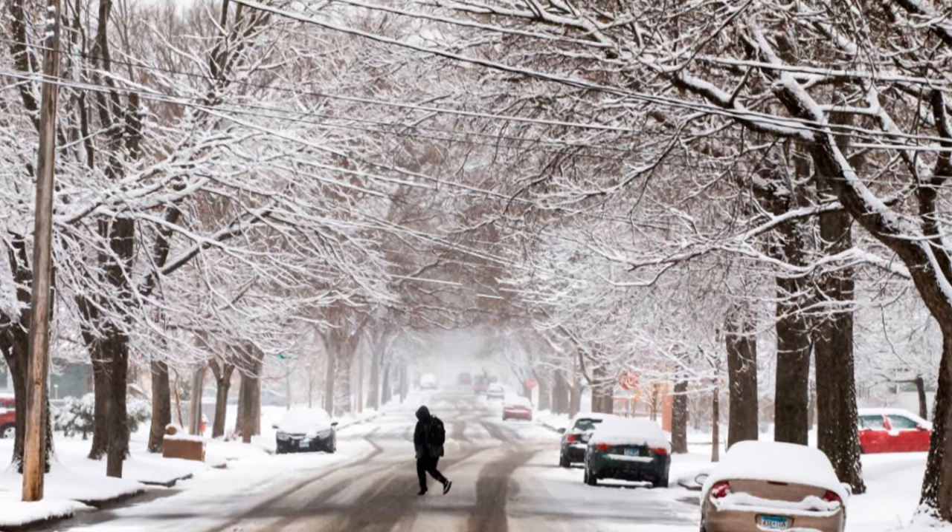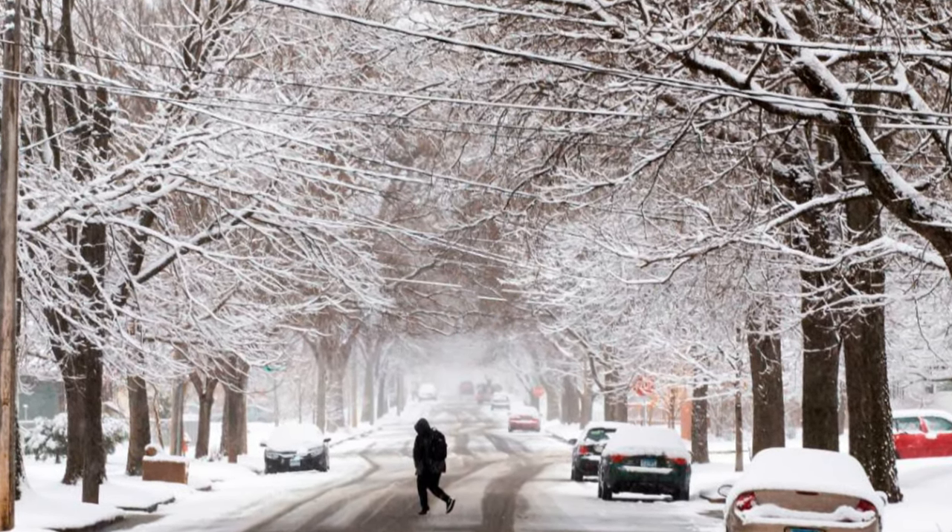As the colder temperatures roll in, I thought I'd share a fun winter tablescape and a comfort food recipe to warm you and your family up from the inside out.